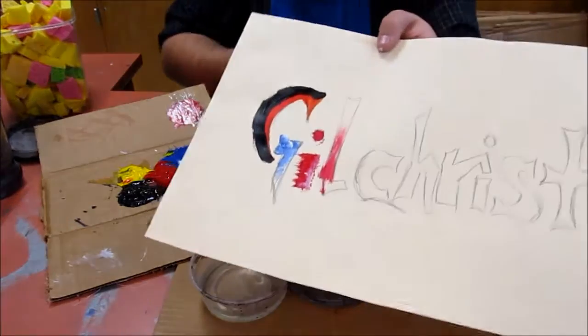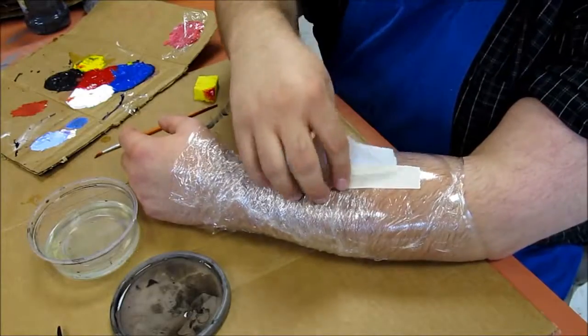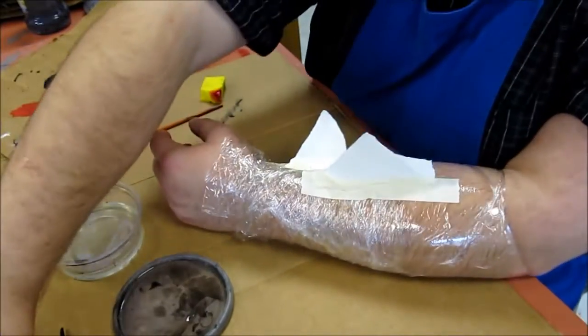As you're doing this, experiment with how the paint goes down on the paper first. Then we get over to the mask. Welcome back — we're going to start working on our mask design.